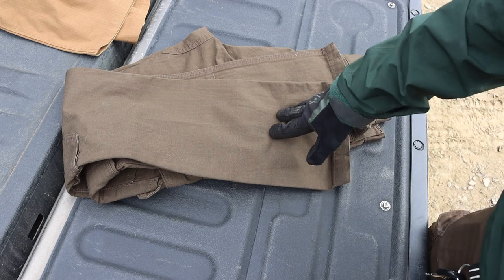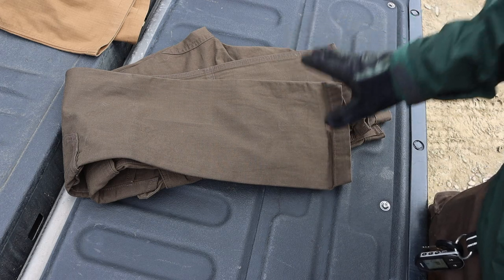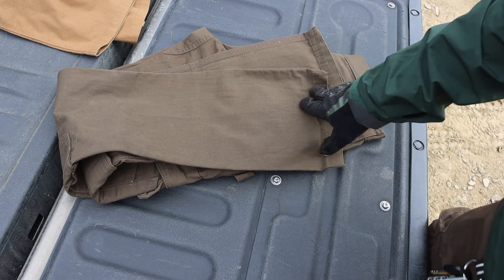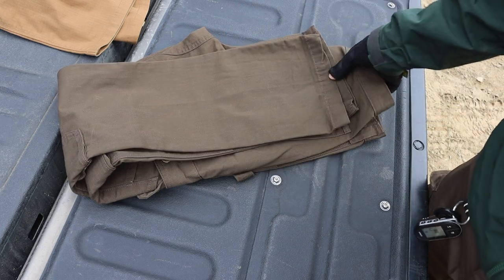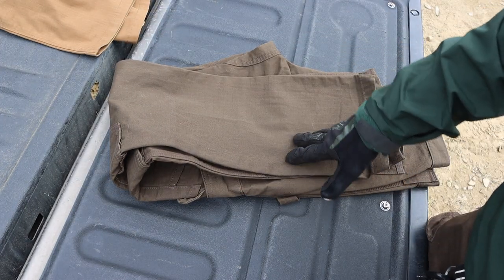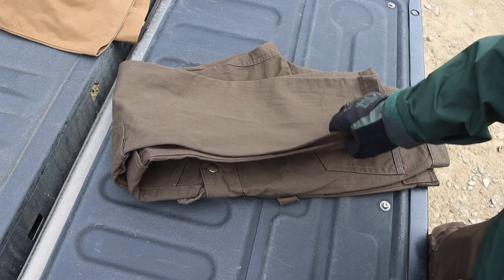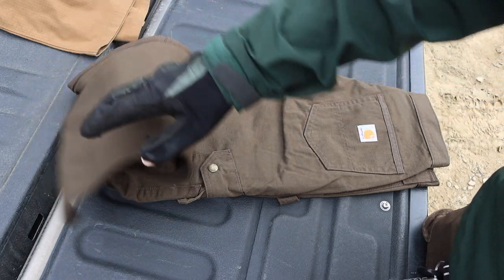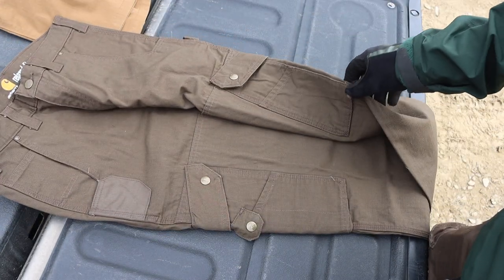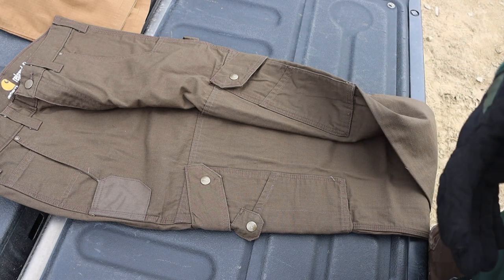Starting off with pants I've talked about before: the classic Carhartt Ripstop Cargo Work Pants. These are the most budget option — you can usually find them for around $50, sometimes less on sale, occasionally under $30. For a long time these have been my go-to pants for bushcrafting, hiking, and practicing survival — just everything.